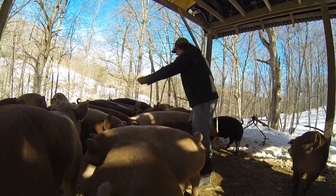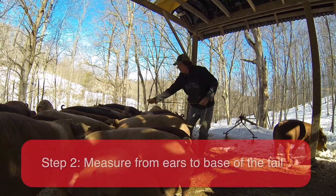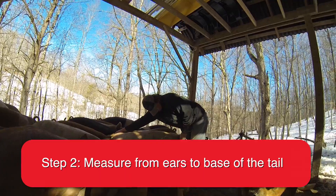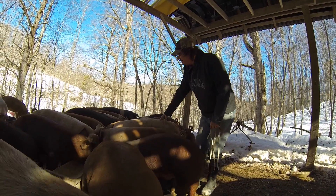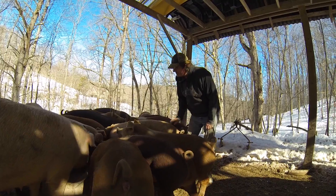So 45 and a half is the barrel chest measurement, and then we're going to measure from the ears back to the base of the tail. That gives us 44 inches. So this pig is 45 and a half inches around and 44 inches long.